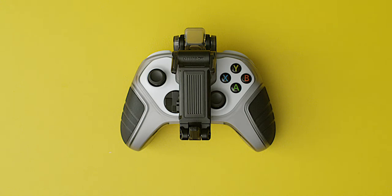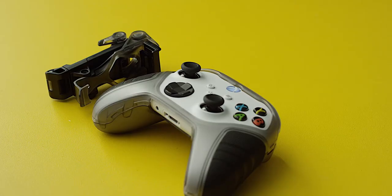Hi, I'm here to show you how to install the mobile gaming clip onto your controller. Let's get started. Set out your controller and the mobile gaming clip.